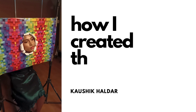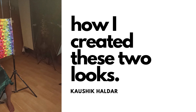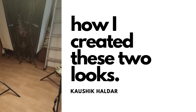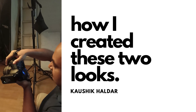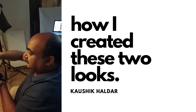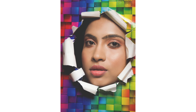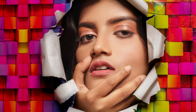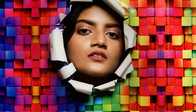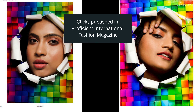In this video I'm showing how I created this look. What I used was a simple chart paper, put into strands, clipped using simple paper clips, and then I made a hole in the middle of the chart paper, tore it out, and then made the model pose behind it. Once I was able to do that, I was able to achieve this kind of a look which you can see here.